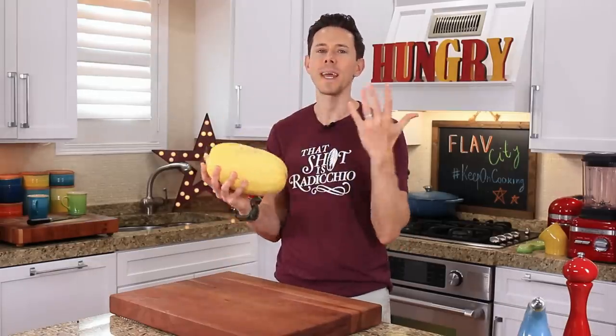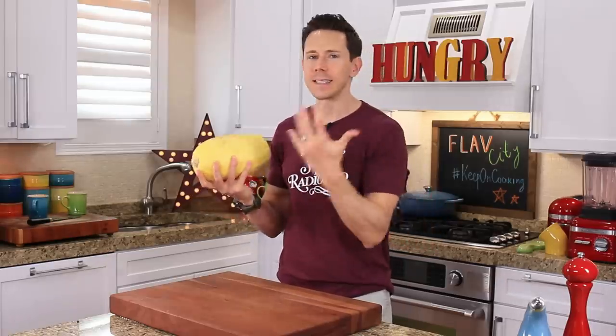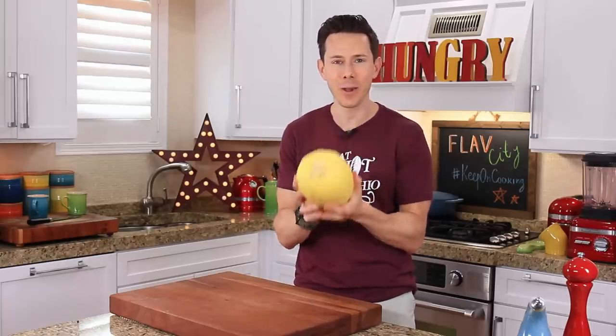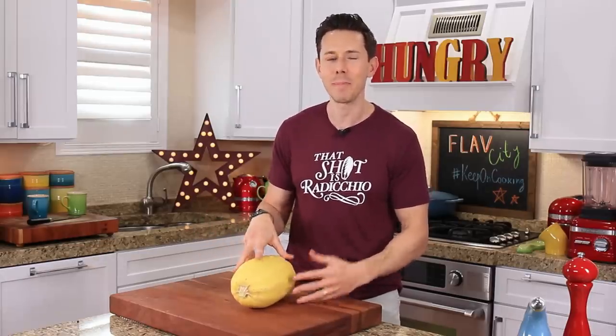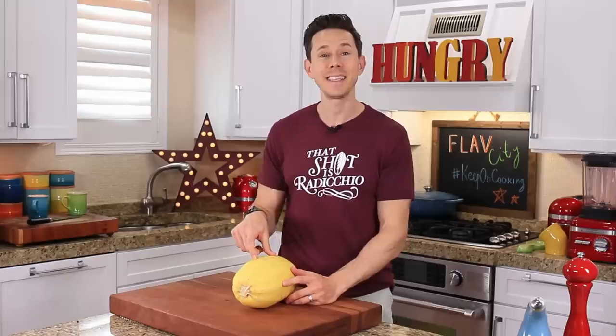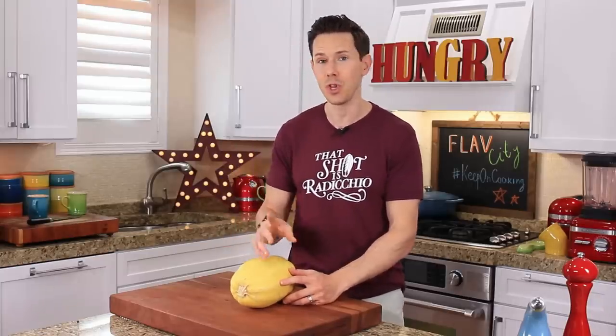By the time this video is over, you will be a master of all things spaghetti squash — you will know how to cut it, how to roast it. One question I hear a lot is: can you cook this in the microwave? And the answer is yes. All you have to do is cut it in half, put it cut side down, poke some holes in it, and cook it on high for about 15 minutes. Desi and I have firsthand experience doing that — a couple of years ago we were on Guy's Grocery Games for the family edition. We used that exact method in the first round and went on to win the show, winning $18,000, with a version of the primavera we just made.